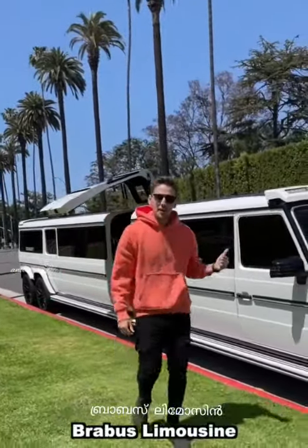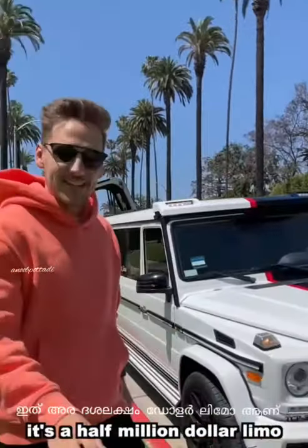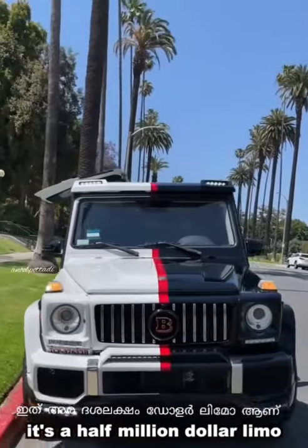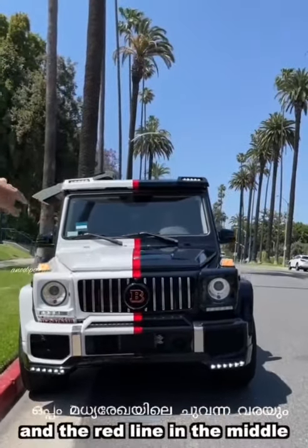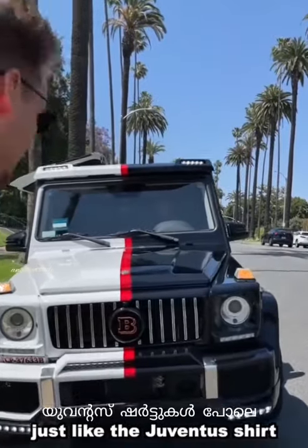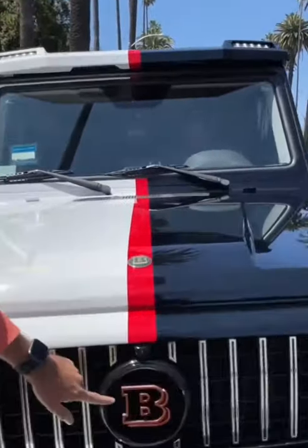This is a G-Wagon Brabus limousine. It's a half a million dollar limo and it's two-tone — white and black with a red line in the middle, just like Juventus. Right here: Brabus.